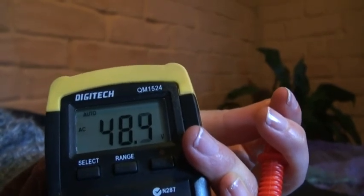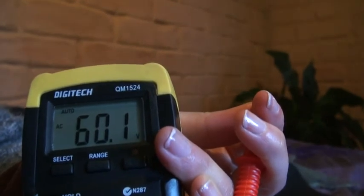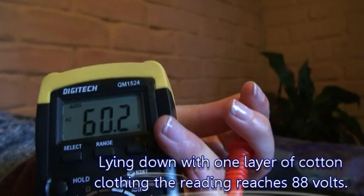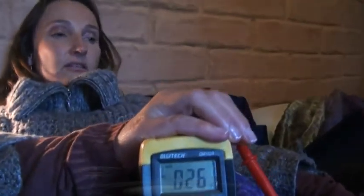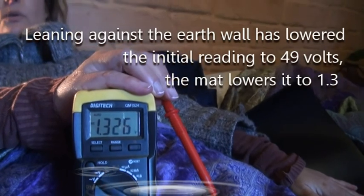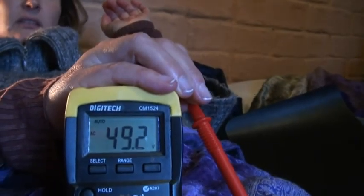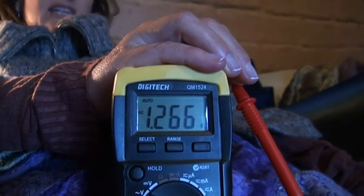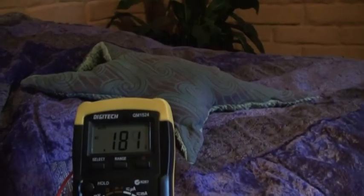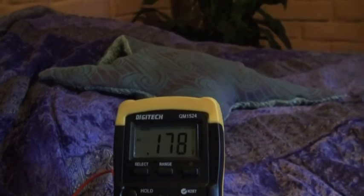If I go to the next setting it's going to raise it again — 48. And then on the higher setting it's now around 60. I'm actually sitting still, which means there's less current going through my body than there would be if I were lying down. If I touch this grounding mat, the voltage will lower considerably. I take my hand off and it will rise back up again. Then I'll lower it again by touching the grounding mat. Having unplugged the cord, we've now received the lowest reading so far: 0.17.